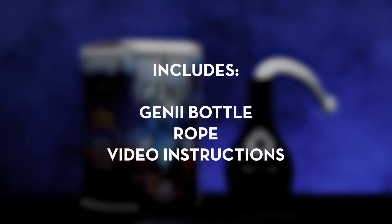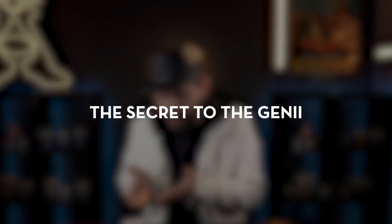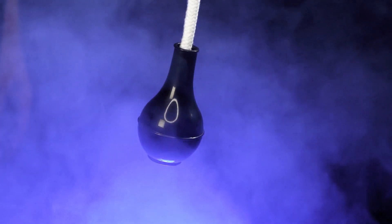The genie includes everything you need to get started right away. The online video instructions will teach you all the secrets of the genie. You will learn the secret to make the genie work, how to perform the genie, and also includes a scripted story to help you entertain your audience and friends.